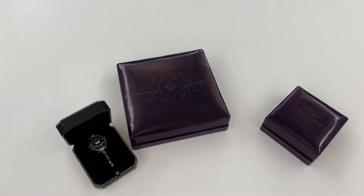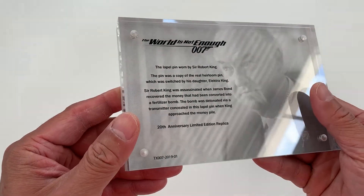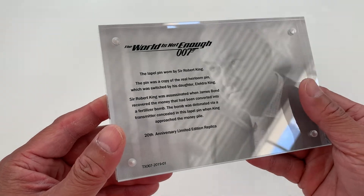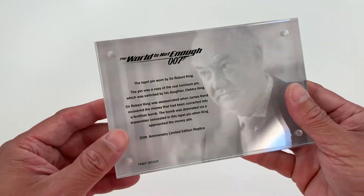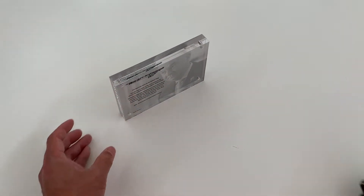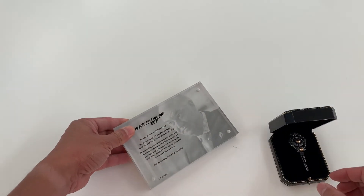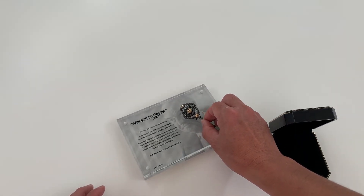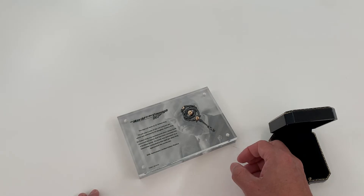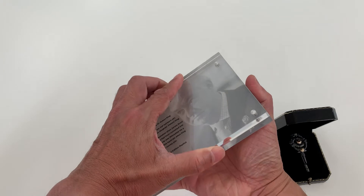The replica also comes with a nice display — a plaque, I would say. It says the 20th anniversary limited edition. So you can display it standing or even lying down.